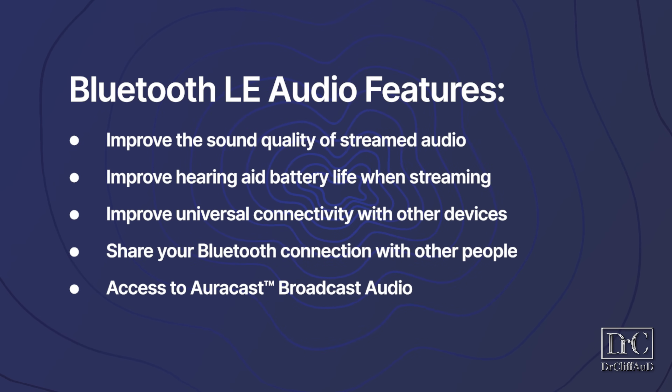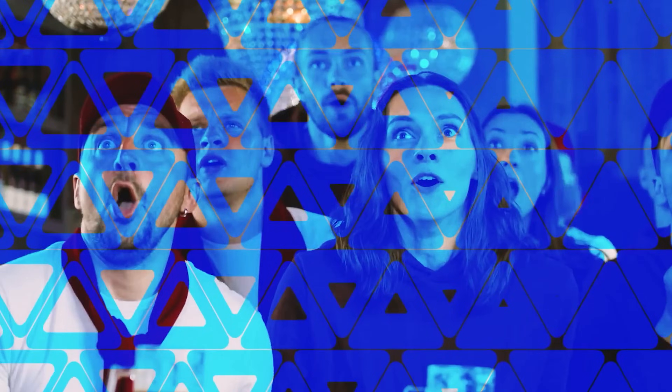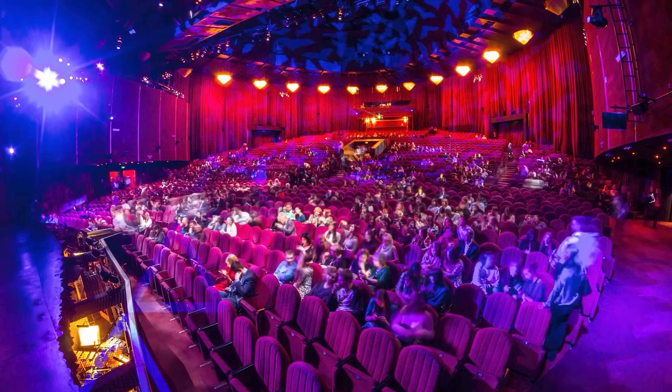This includes improve the sound quality of streamed audio, improve hearing aid battery life when streaming, improve universal connectivity with other Bluetooth devices, allow you to share your Bluetooth connection with other people, and give you access to something called AuraCast Broadcast Audio. AuraCast Broadcast Audio is a new feature that will allow public venues like concert halls, movie theaters, live performance theaters, sports stadiums, and churches to broadcast the audio of that venue directly into your hearing aids, earbuds, or headphones. Not only will this greatly benefit the hearing loss community, but it will also have a positive impact on anybody who wants better access to audio in these public venues.